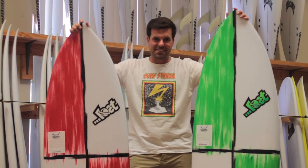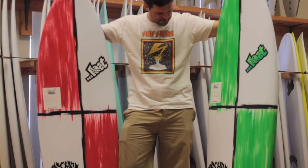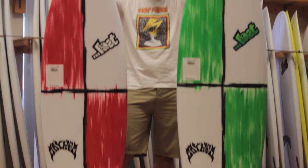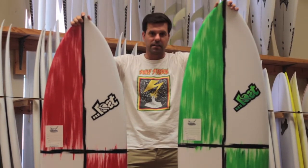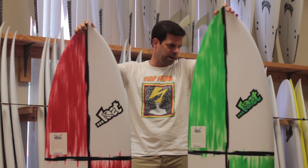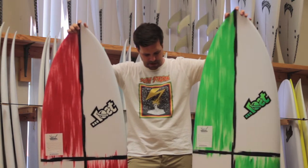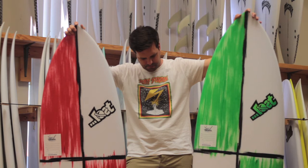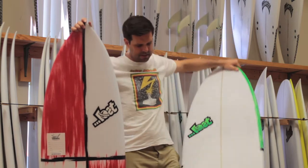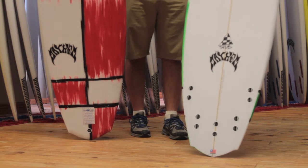Christmas came early here at the surf station and we have red and green Lost V2 Stubs. These are small wave machines made off of the Rocket but with a lot less tail rocker, very flat and wider, with a wider nose and tail outline overall but still with a similar rocket shape, just kind of flattened out but still with a mild kick of tail rocker and with a five-fin setup — very useful for Florida waves. Switch it up from a quad to a thruster depending on the surf.